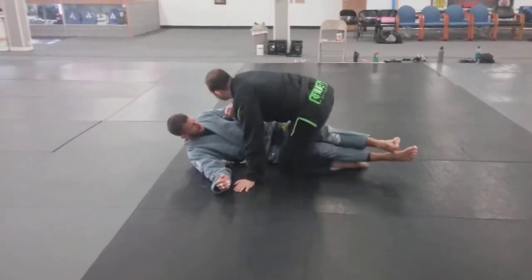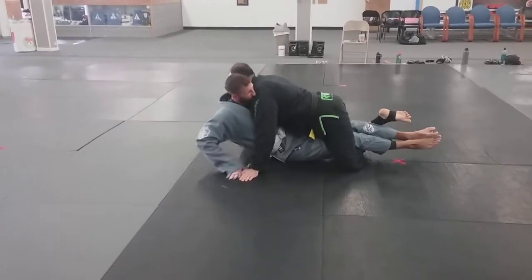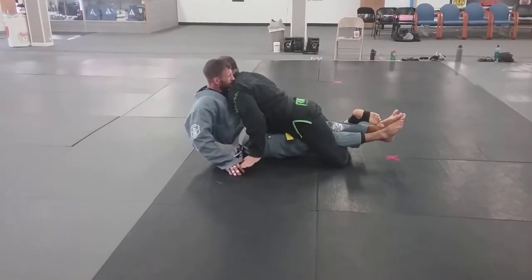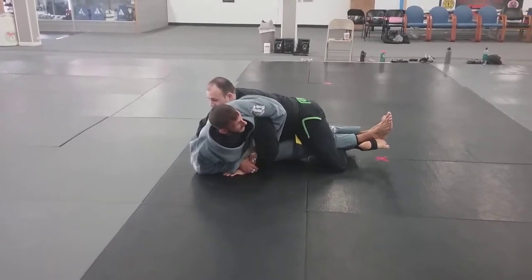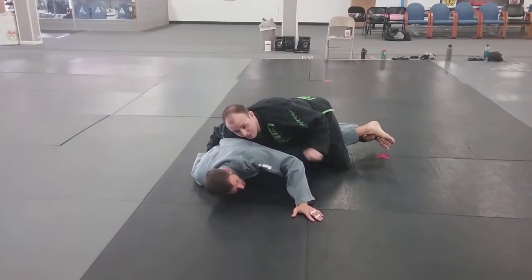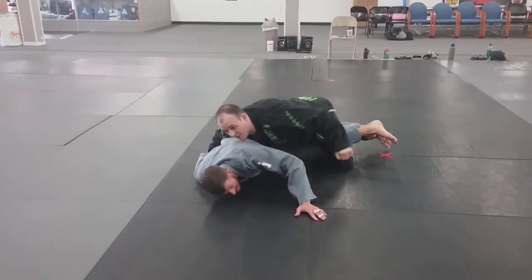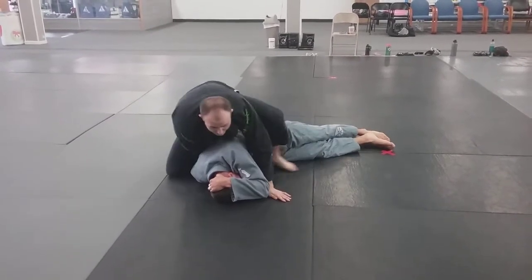But if he does that — if he comes up to his elbow with his hand like that — I can just start bombing on top of his legs and keep getting lower and threatening. If he comes up to an elbow, boom, you force them down to their nose. Now in an MMA scenario, you're here, and at this point they will do anything to protect that face, which gives me the back.